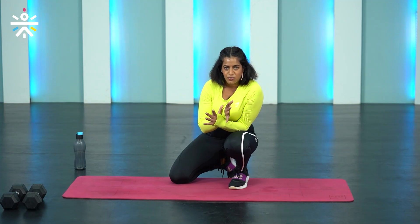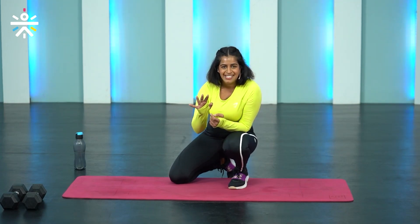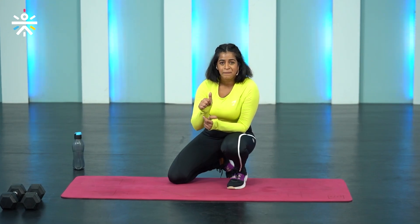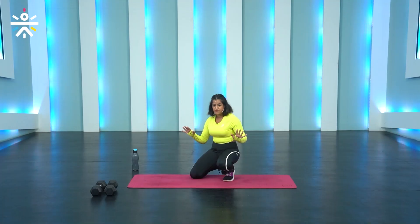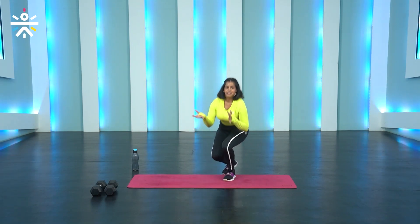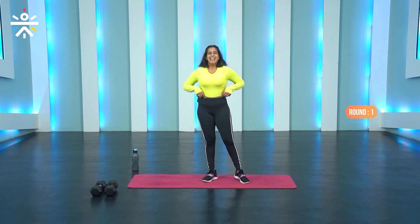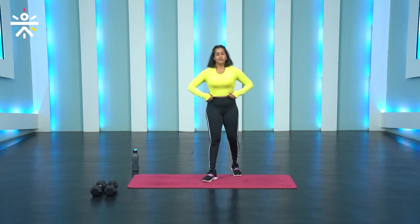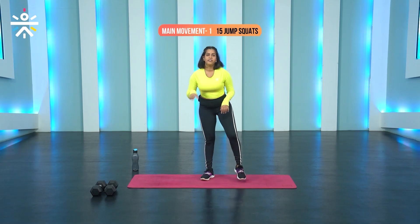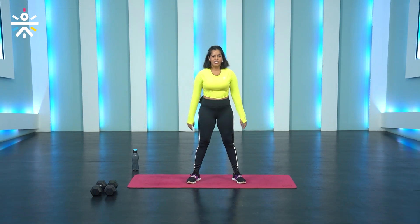We're going to do 15 jump squats, 12 quad rockers, 9 butterfly sit-ups, and 6 frog jumps — 12 minutes on the clock, as many rounds as possible. I'm going to set a steady pace for you all. If you want to scale down, scale down. If you want to move faster, you have that option as well. Let's get started. Starting off, 12 minutes — get ready, 3, 2, 1 and go.